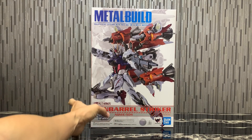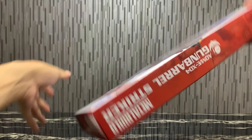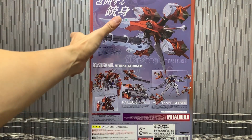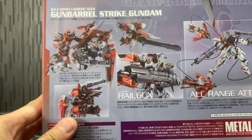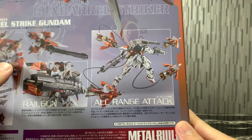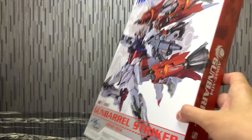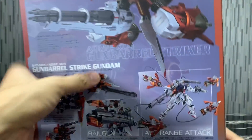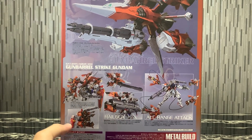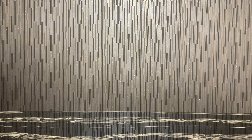We see the side view here with the Strike Gundam and the Gun Barrel combined, and the back features the Gun Barrel Striker by itself and combined with the Strike Gundam — all the variations and the all-range attack mode. Really nice. I like the fact it's really flat; despite the Gun Barrel's design, Bandai has made it compact and packed nicely.